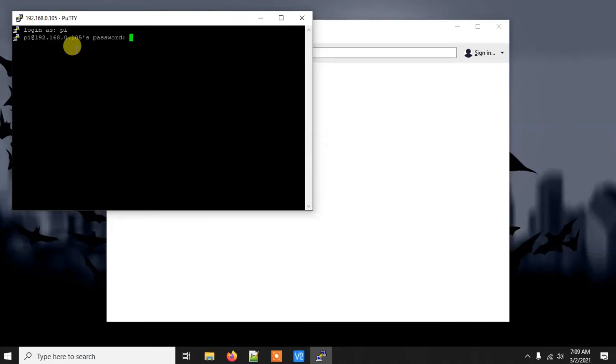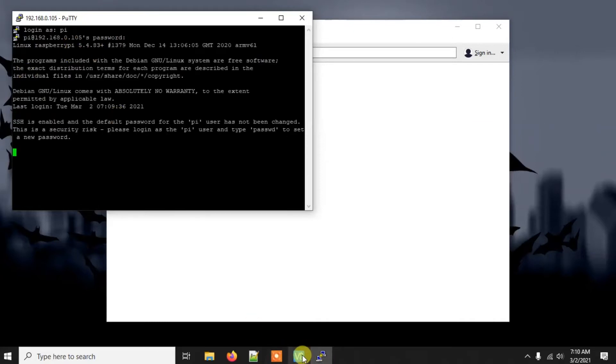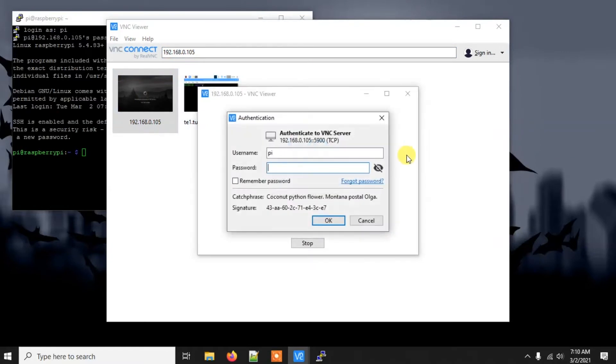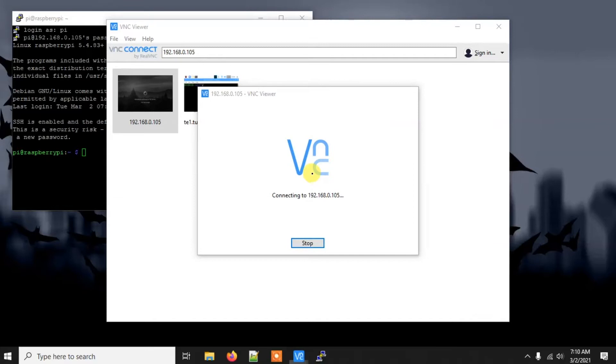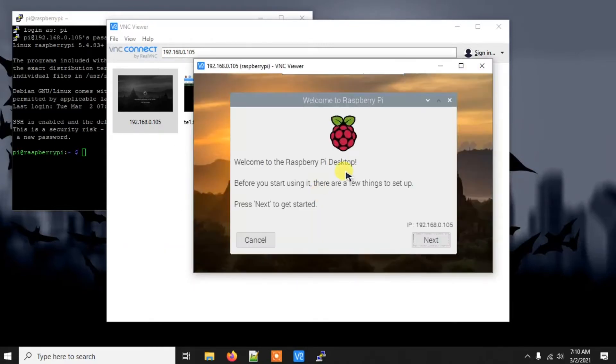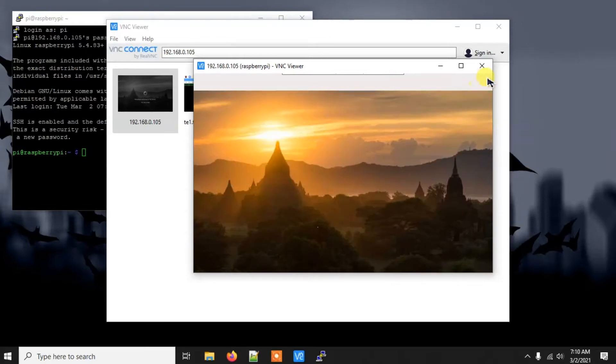The Pi has rebooted, so let's get back in. If you don't know how to use VNC Viewer with Raspberry Pi, there is another video on my channel — I'll put the link in the description. Now we're inside VNC and all the icons have loaded.